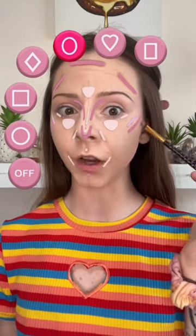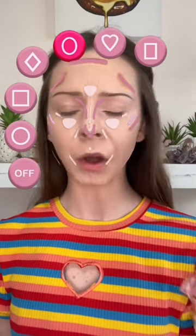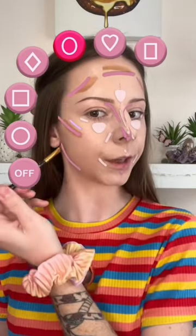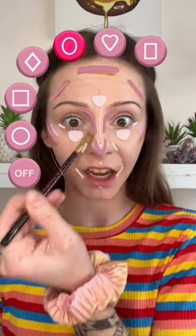I feel like this is really high for contour, but we're just going to go with it. And now for the jaw, which I never contour, so I'm just going to go really lightly with this one. And I honestly never contour my nose because I suck at it.